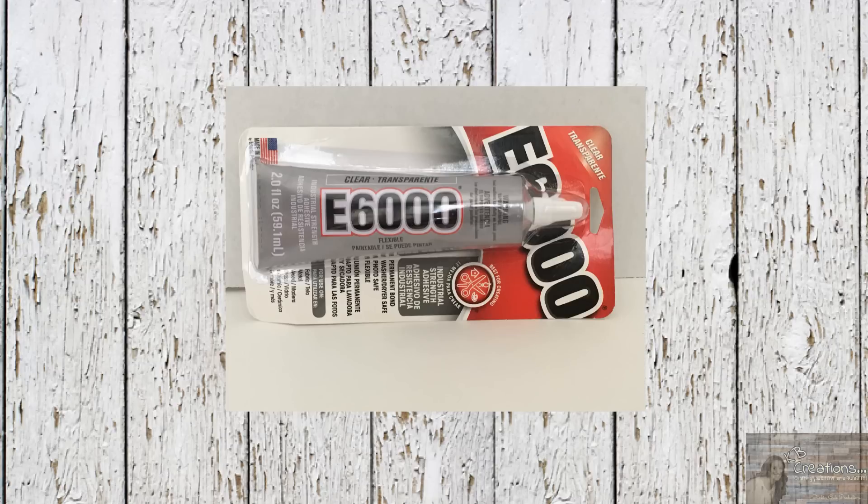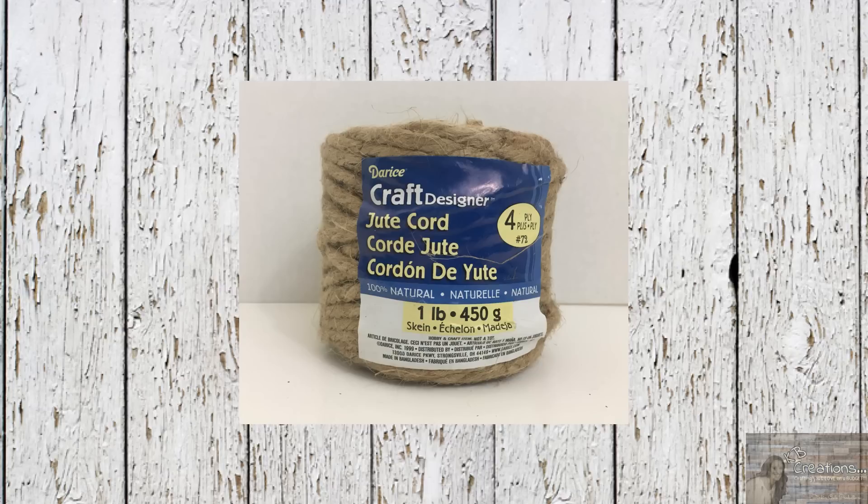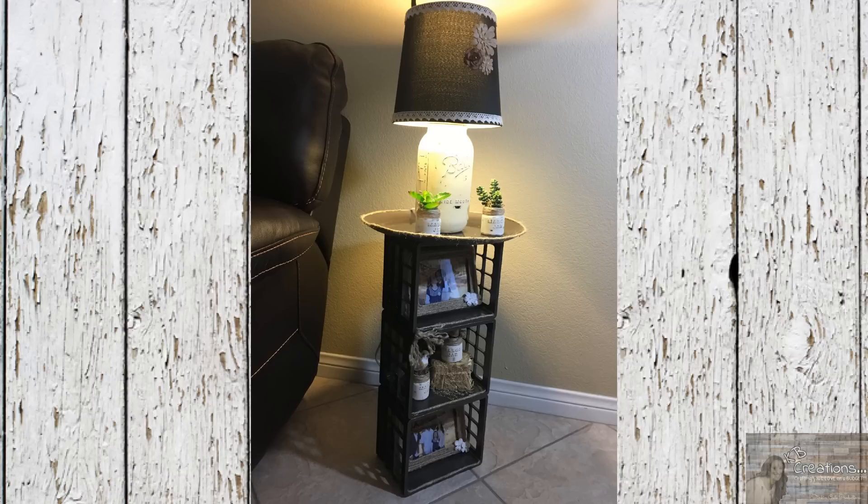I'll also be using some E6000, some of Rustoleum's hammered dark bronze spray paint, and this craft cord that you can get at Walmart for $2.97 for a one pound spool. So let's get to it and let me show you how I put this together.